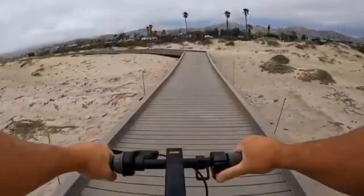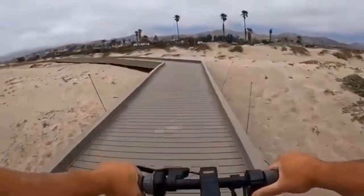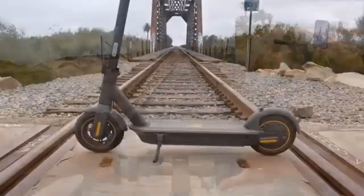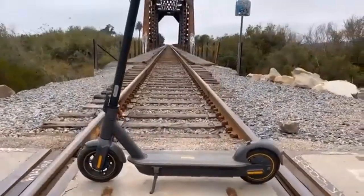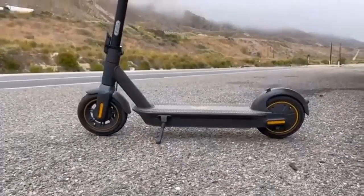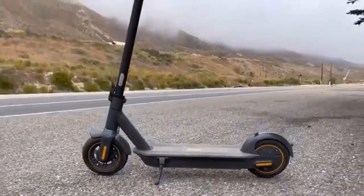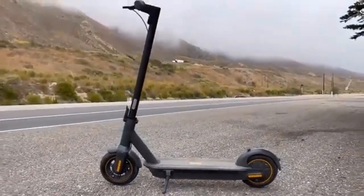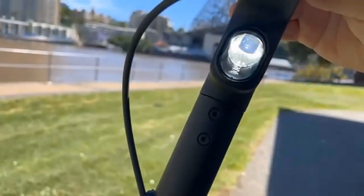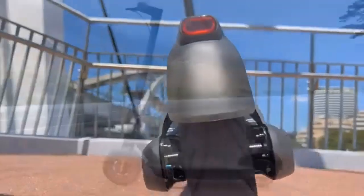How to ride the Segway Ninebot Max G30P: all controls are concentrated on the handlebar — on the right is the throttle, on the left is the brake lever, and there is a mechanical bell. The on-board computer display is placed in the center at the top, showing current speed, driving modes, and various indicators such as Bluetooth, headlight, overheating warning, and other functions.